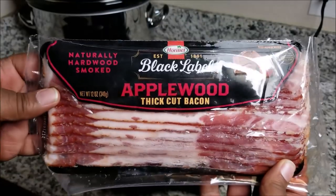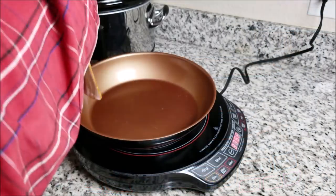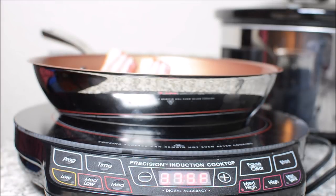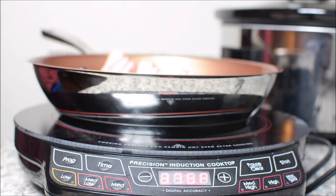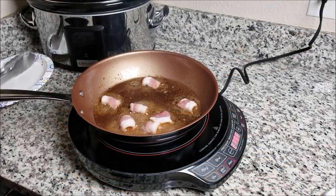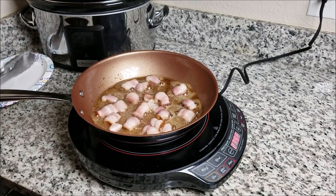First thing you want to get is your thick-cut bacon and go ahead and start frying it. Now what you're seeing right here — I laid them out full length, but it is better to just cut them in half-inch strips or even one-inch strips. That way you can get more into your pan, increase your volume, and cut down on your cook time. You can see what it looks like when you cut your bacon into one-inch or half-inch squares.